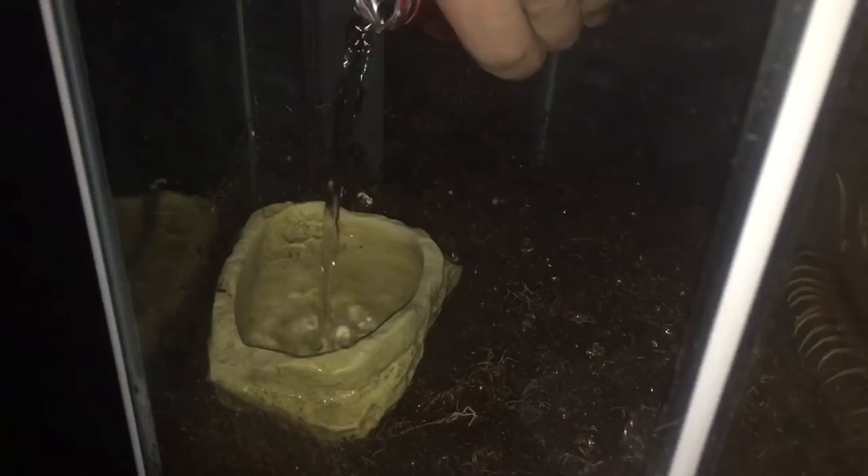There we go, perfectly done. Ladies and gentlemen, I have cleaned out the water dish and taken all that substrate out. Let's just top it up with water while the centipede's eating its meal and distracted.